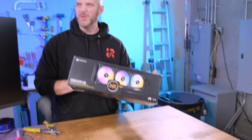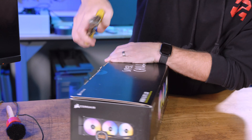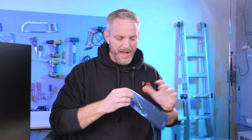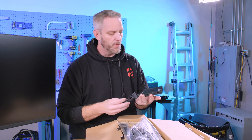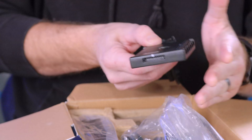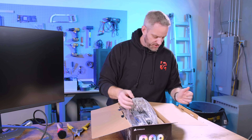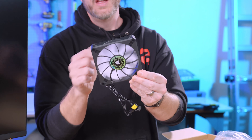The packaging is kind of plain compared to the bright yellow G-Skill box, but that's fine. Inside we have safety and warranty info, and it comes with what looks like a commander module — not a Commander Pro but essentially a small Commander Core. It has six fan slots on one side and six individual Corsair RGB headers on the other, which eliminates the need for separate LCD hubs and fan hubs. There's also double-sided tape so you can mount it anywhere.